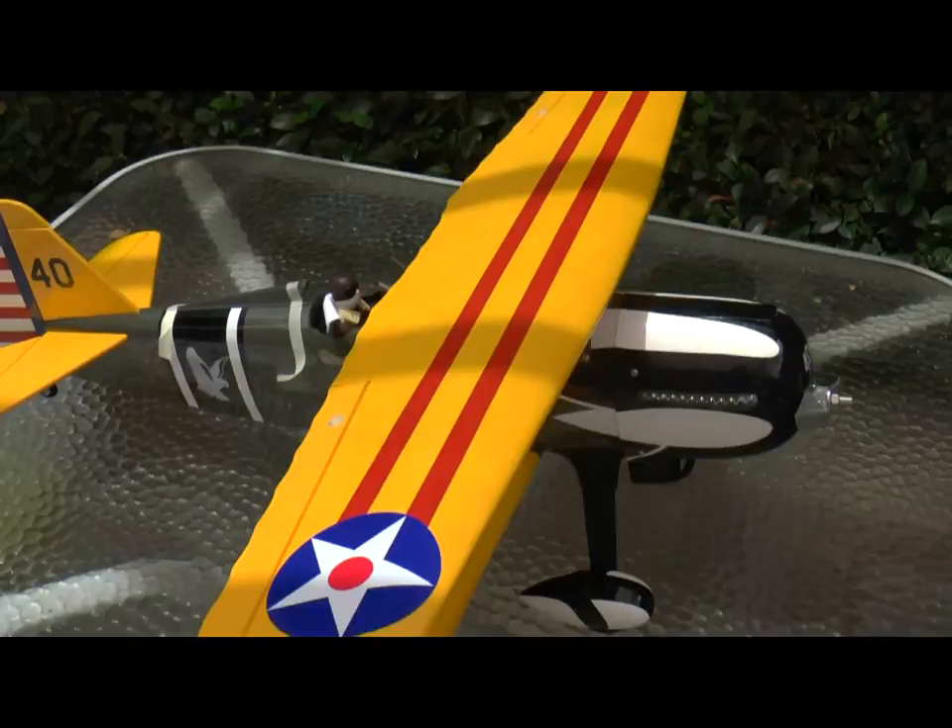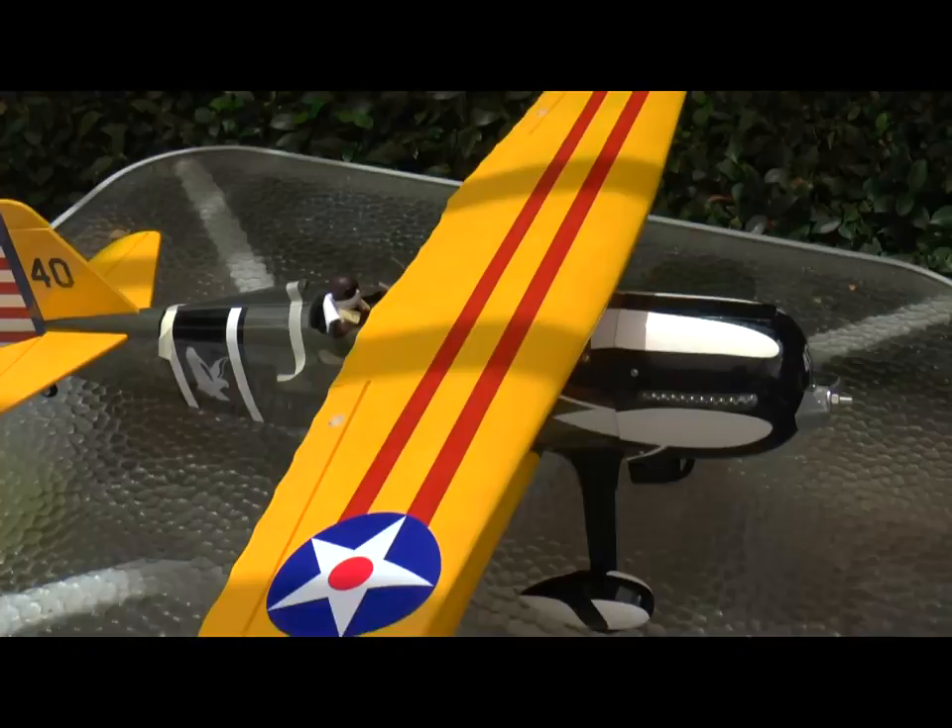Otherwise, I've covered it all in my notes regarding the assembly of this plane. I started on Friday, it's Sunday lunchtime, and it is assembled.